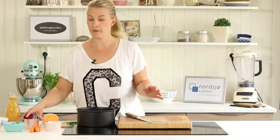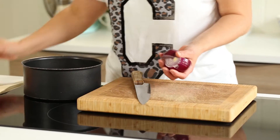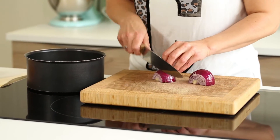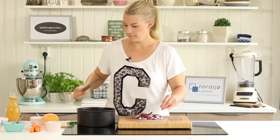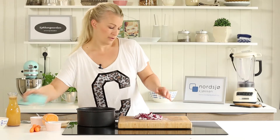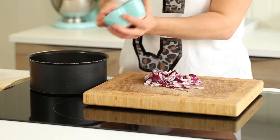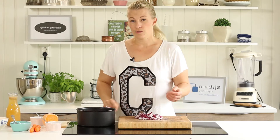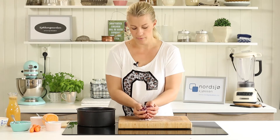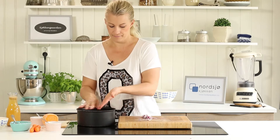You start by cutting the onion. Then you have to cook the onion in a little bit of coconut fat, just for maybe one or two minutes until it's soft.